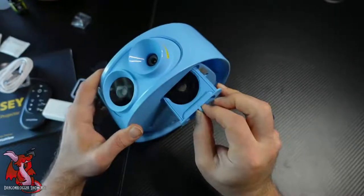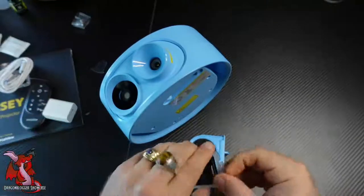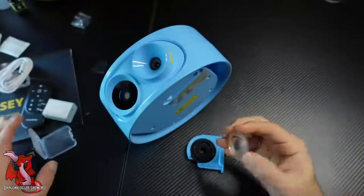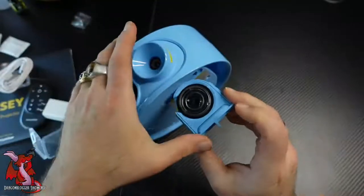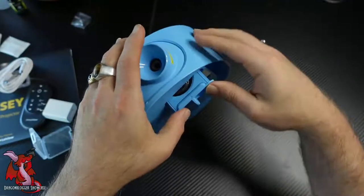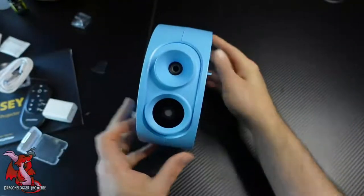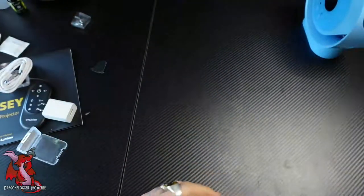Here is where you insert the slide disc for your projection image — you just slide it in right here. One thing to note is the image disc only goes in one way. If it's upside down you'll never be able to focus the image. Feel the side of the disc: the side that's indented or sticks out points down, and the smooth side goes up.